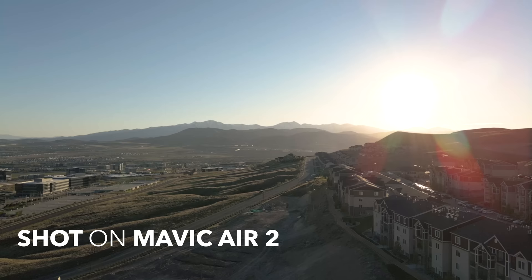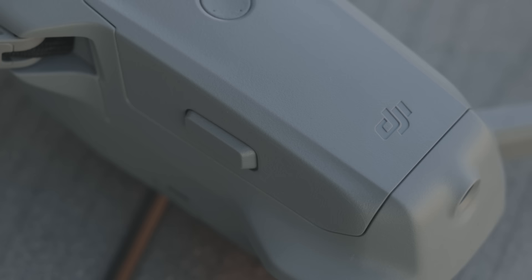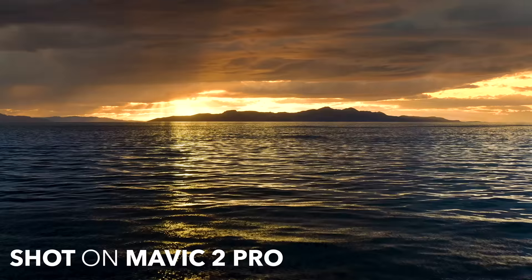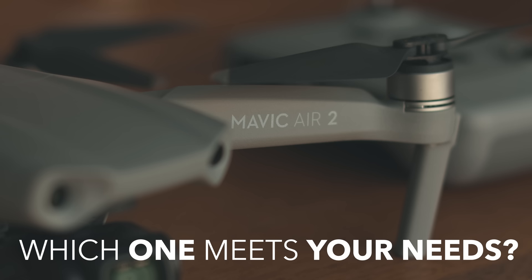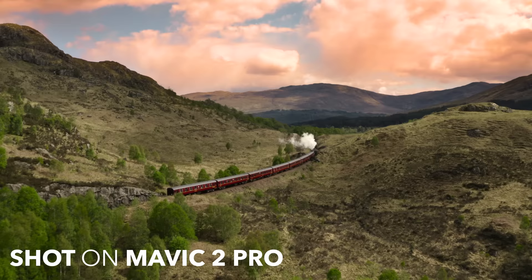The Air 2 also has a fixed aperture which doesn't give you any manual control, and it's smaller so it's more susceptible to strong winds. Even though it does have perks over the 2 Pro like being a better photo camera, being cheaper and lighter, we still think the Mavic 2 Pro is the best drone on the market for quality video at a reasonable price. They are different drones for different markets — the Air 2 is half the price, catered towards hobbyists and consumers, whereas the Mavic 2 Pro has more pro features catered towards prosumers and pros.